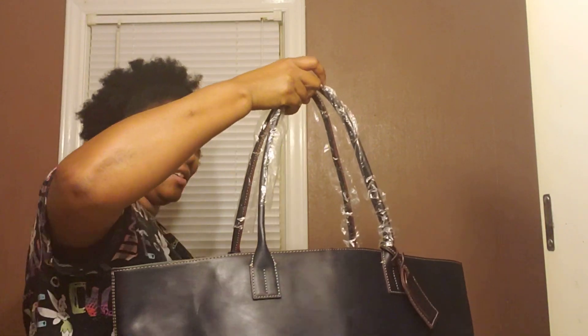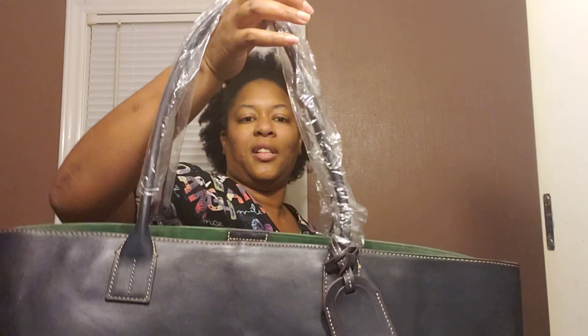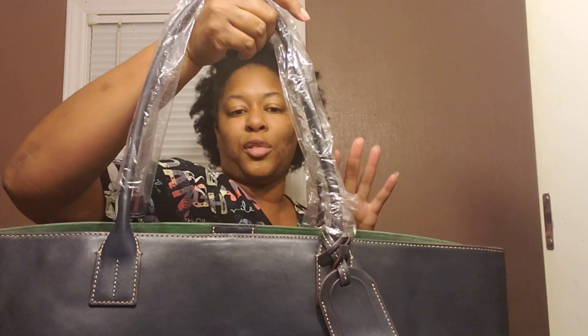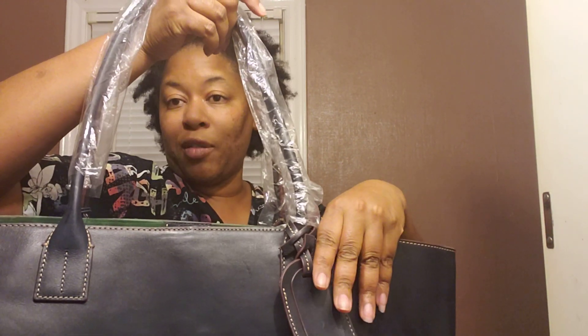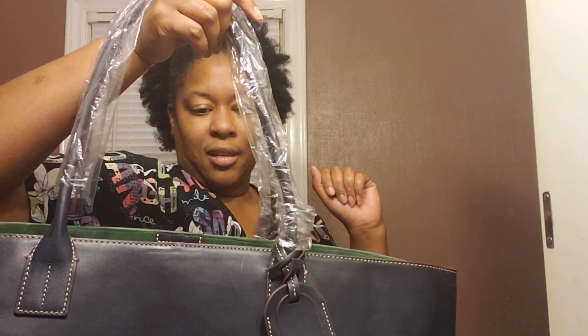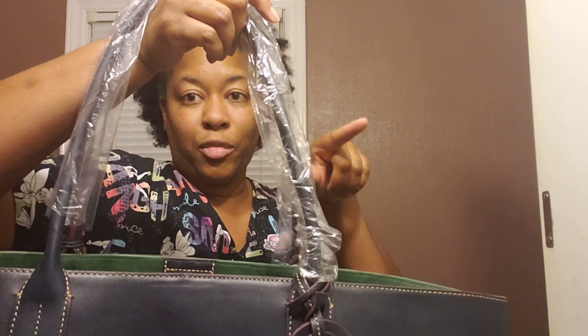The strap drop on this is what I was waiting on. Just look at that. I love the strap drop on my MCM, but this one I feel has a longer strap drop. This is the large Russell. I know it may be too big for some to use as a purse, and then it's Florentine so it's going to have some weight to it. But the strap drop on the large Russell is definitely bigger than the strap drop on the medium Russell.